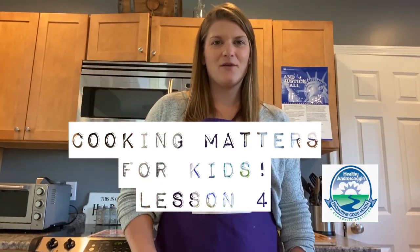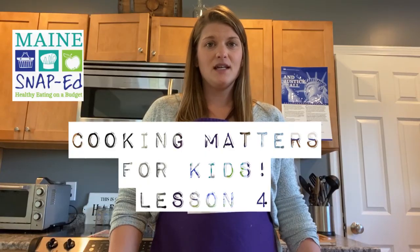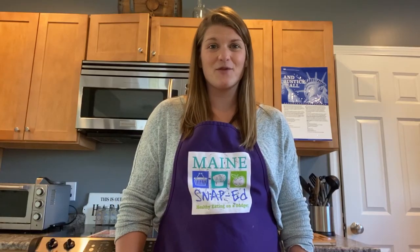Hi everyone! Welcome back for your next Cooking Matters lesson. My name is Emily if you've never seen these videos before, and if you have seen these videos before, I hope that you've been making some of the recipes and talking to your family about the things you've been learning.